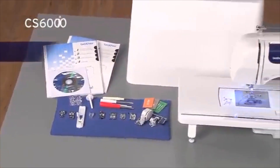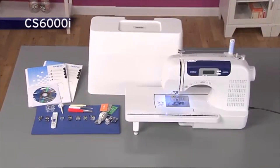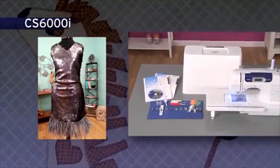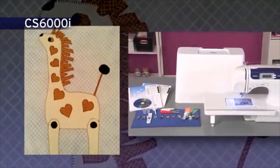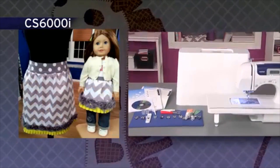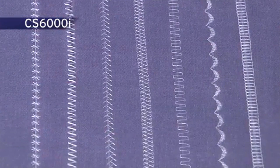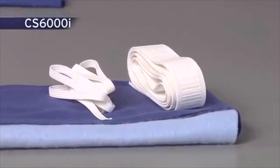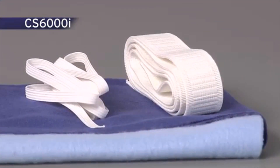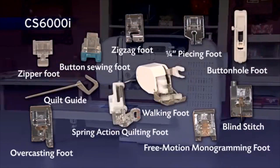The incredibly versatile Brother CS6000i sewing and quilting machine offers so many features and accessories, all at a very affordable price. It boasts 60 built-in utility, decorative, and heirloom stitches, each with multiple stitch functions, an oversized table for large sewing and quilting projects, and a hardcover. Included are super-wide 7-millimeter zigzag and decorative stitches. Sew fleece, elastic, and other stretchy fabrics with the built-in stretch stitches too. This model comes complete with 10 quick-change sewing and quilting feet and a quilt guide.